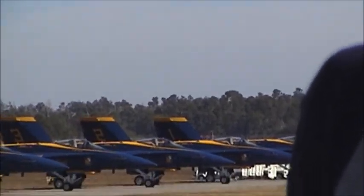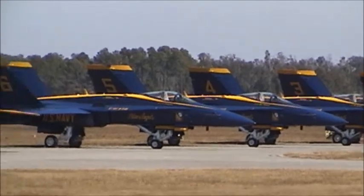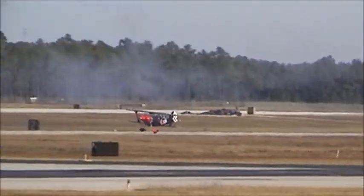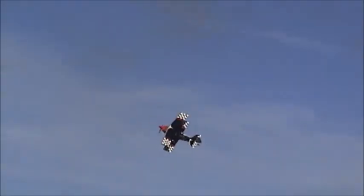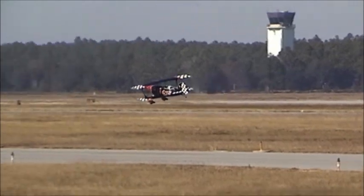Coming around from the right — Skip Stewart isn't done yet. With his wheels just inches above the ground. Love what this guy does.